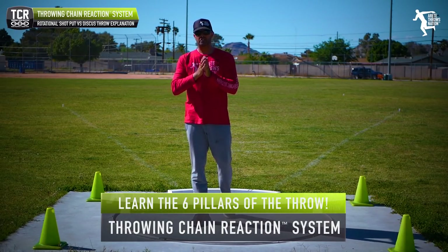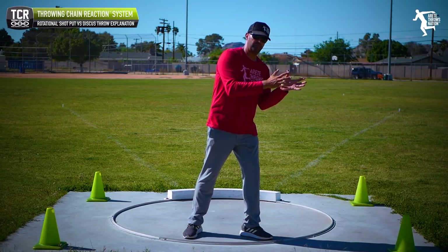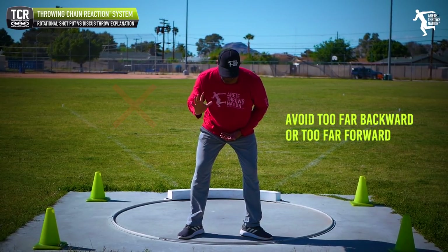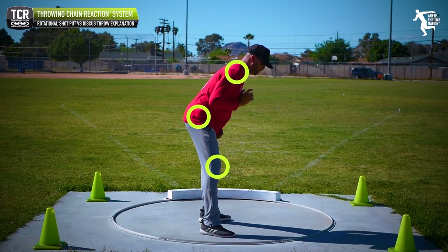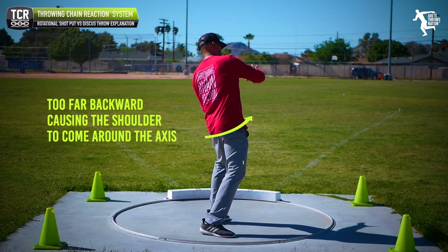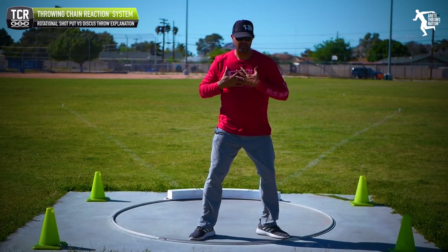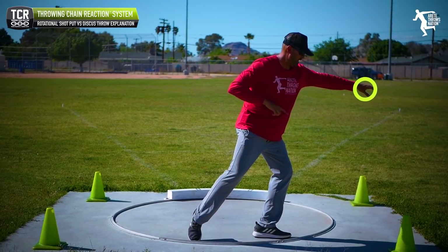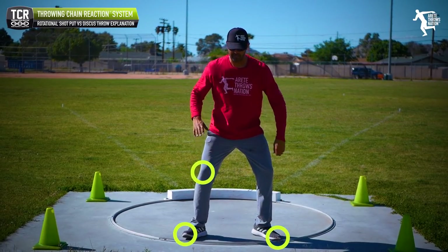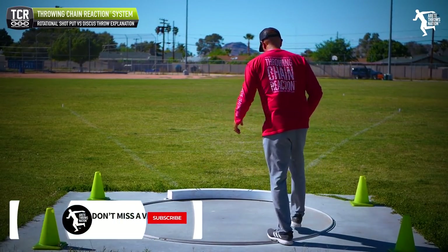One of the things we talk about in the throwing chain reaction system is that all throws and positions have windows — meaning there's a slice where you move through. You can have an angle that's too far forward or too far backward; we don't want either extreme. If I'm too far backward, my knees might be in a good spot but my shoulders won't be able to come around the axis. When I'm in the shot and too upright I'm going to cut inside. We want the chest and arm coming around the axis, shoulders a little bit more forward and on top of the toes, creating rotation around that axis.